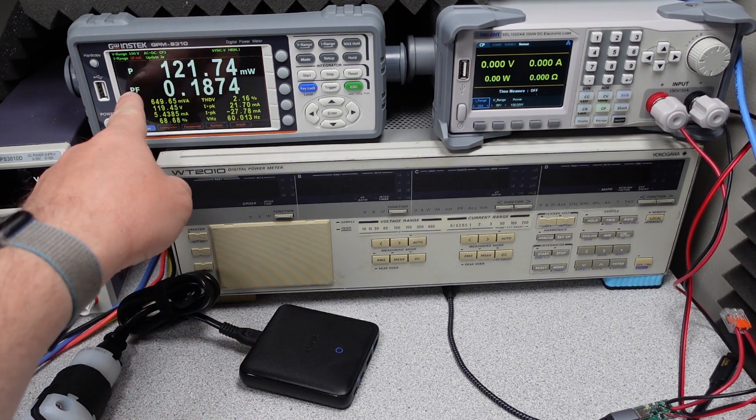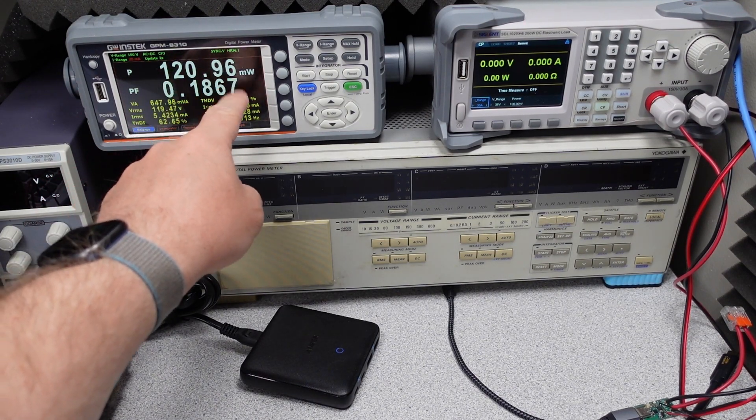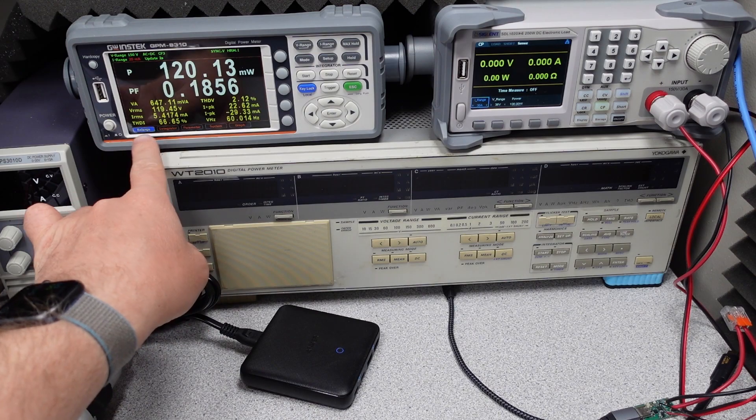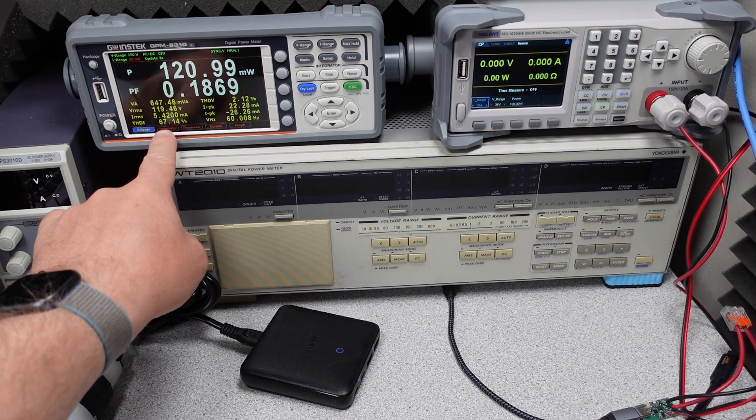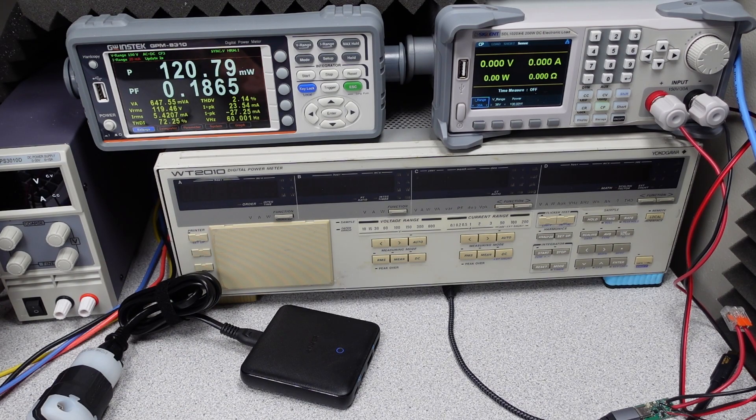For our initial power-on, we have reasonable idle power consumption, but a low power factor. The THD is not great but not the worst seen. Overall the initial specifications don't seem too bad.